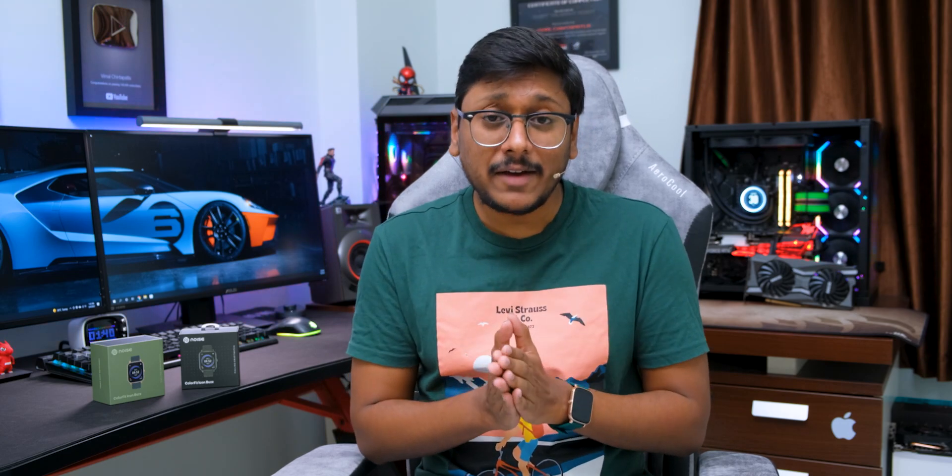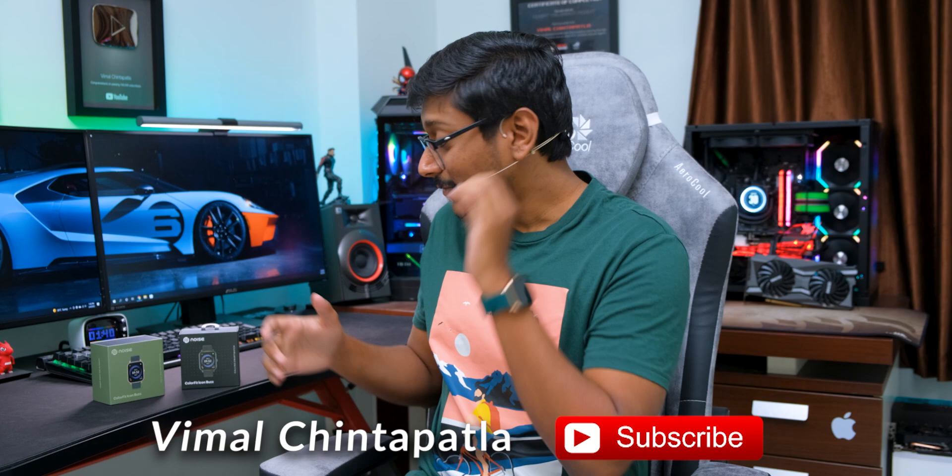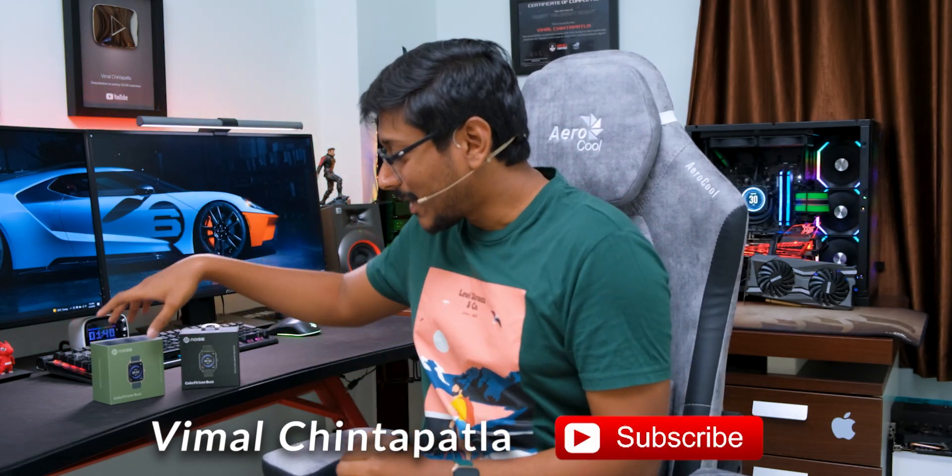Hey guys, this is Vimal here and welcome back to my channel. Today's video is going to be quite interesting because we have a brand new budget smartwatch from Noise, and a lot of people were eagerly waiting for this video. This is Noise's brand new smartwatch — their first Bluetooth calling budget smartwatch, the Color Fit Icon Buzz.